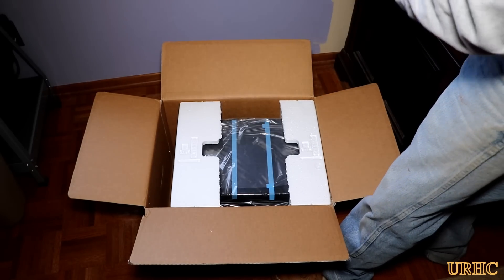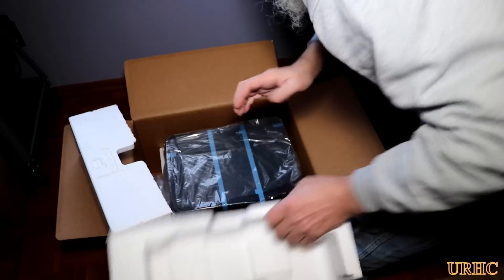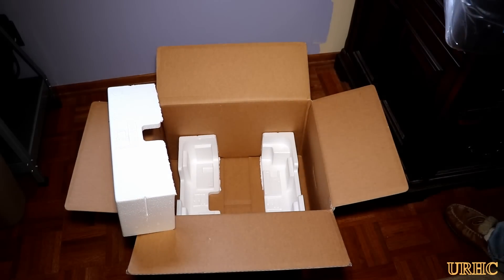They threw in an extra bottle of black ink for being a Costco member. It was really well packed, and I'm hoping that this will be my final printer solution in the long run.